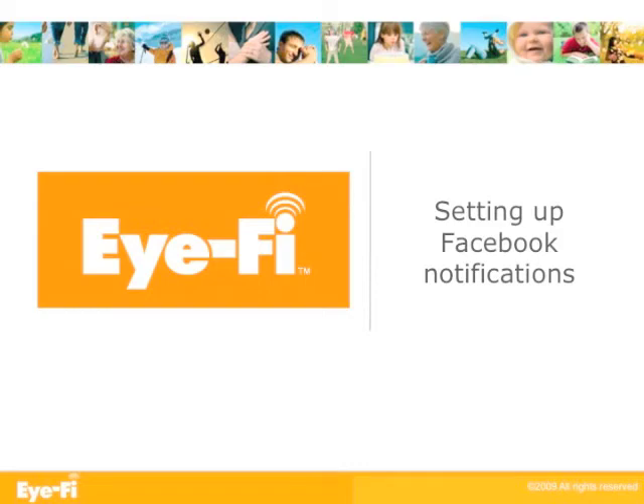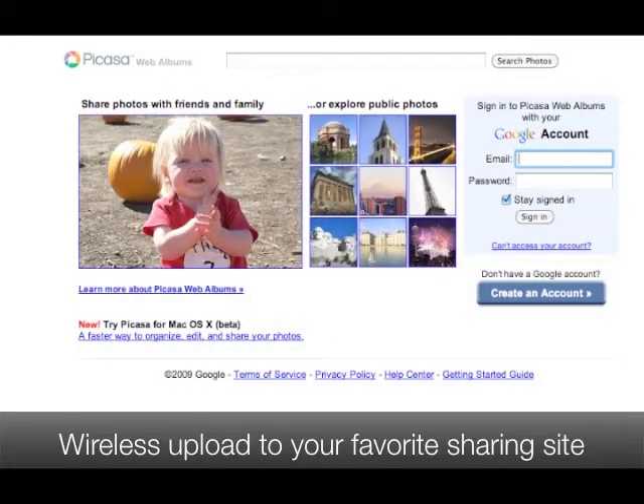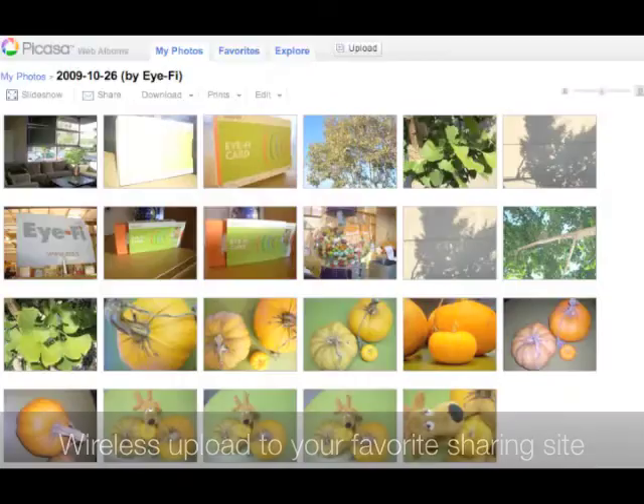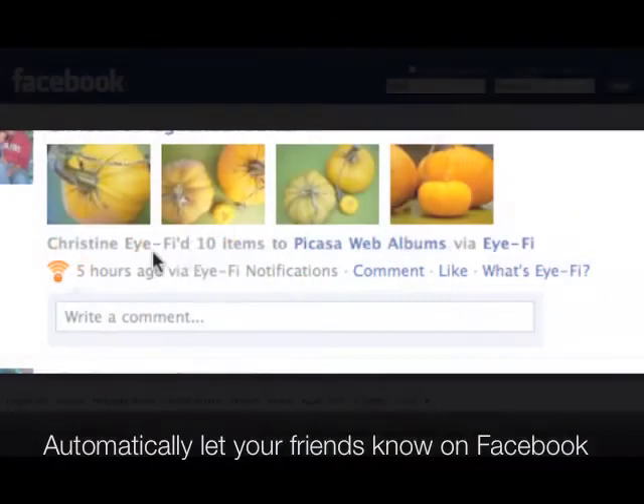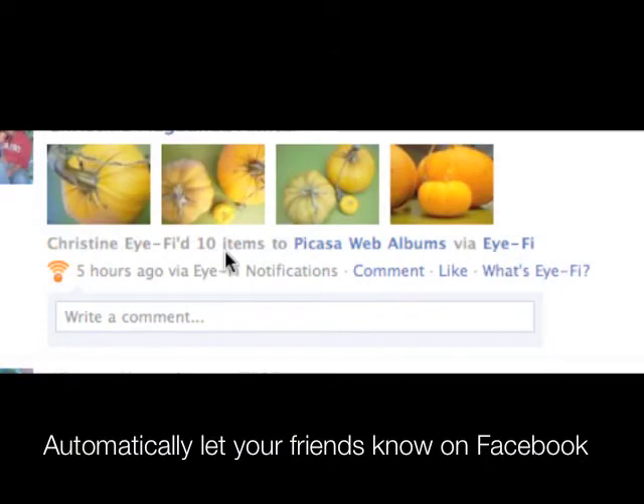You already upload your photos wirelessly to your favorite sharing site using your iFi card, but how do you let people know your pictures are up? Now your Facebook friends can know you're uploading pictures, all with you barely lifting a finger. Here's how to set up Facebook notifications.